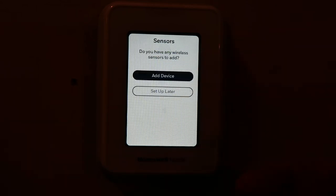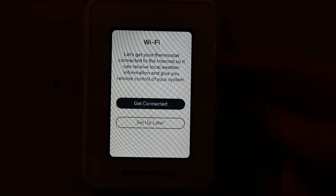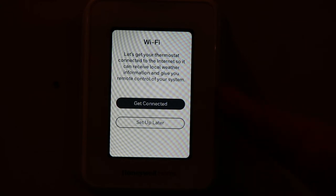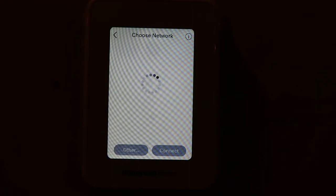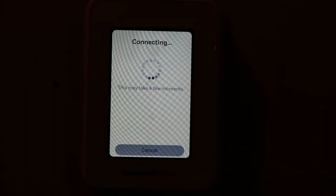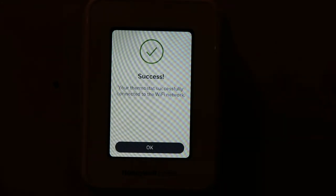Here's where you'll add any sensors — you can purchase optional sensors, and I think you can add up to about 20. We're going to set that up later. Here's where you can get your Wi-Fi connected. It can receive your weather information and gives you remote control of your system when you're not here. We're going to get connected. It'll pull up your Wi-Fi networks. After you put your password in, it'll take a second to connect to your router. Successfully connected to your Wi-Fi — just click OK.